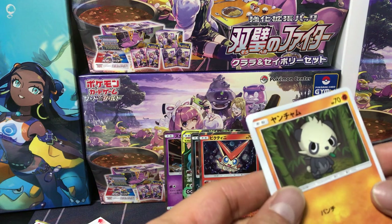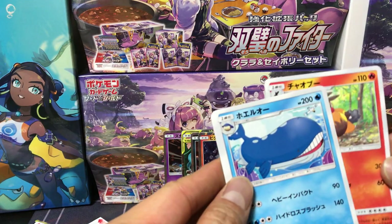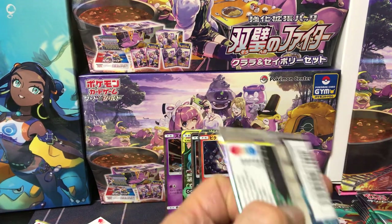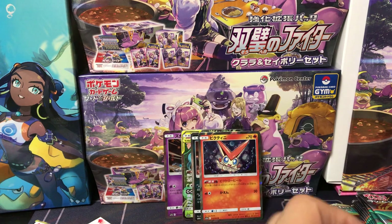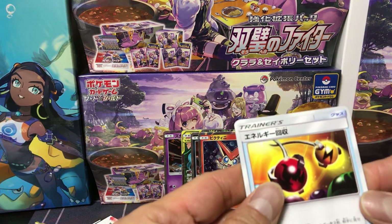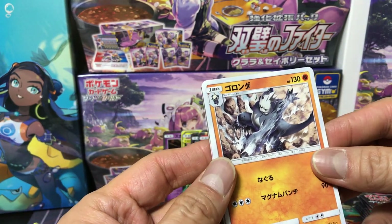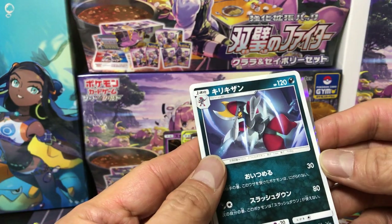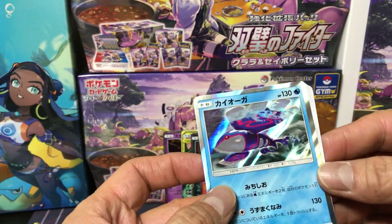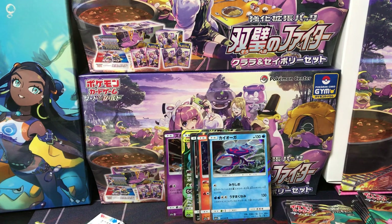Energy card, Pancham, Tangela, Tepig, Wailord. Staying on the left. Energy card, energy card. Goronda — don't know his name in English. Ponyta, Kirikizan. And Kyogre holofoil — very cool card! Going to the right side now.